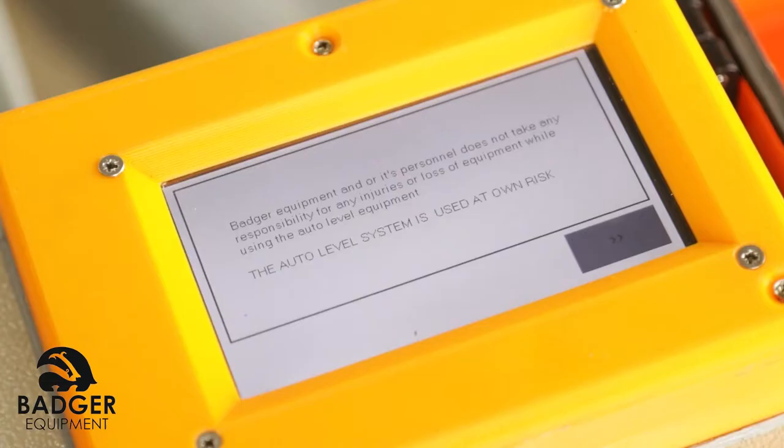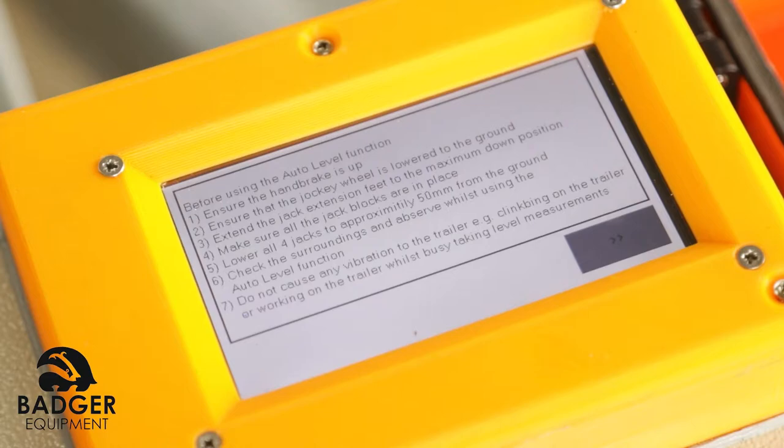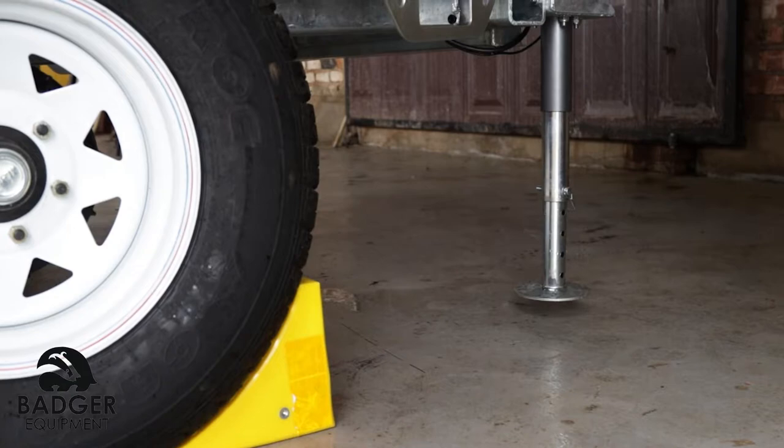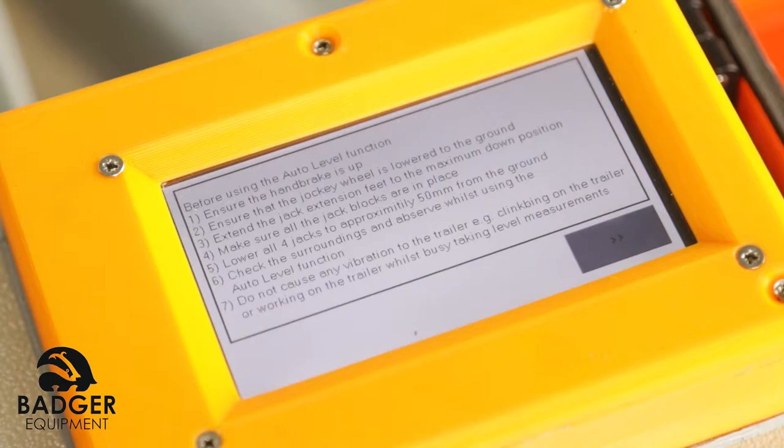Accept the disclaimer on the touchscreen. This system is used at own risk. Ensure jack feet are at the lowest pin position. Read instructions on screen and ensure all steps have been completed before continuing.